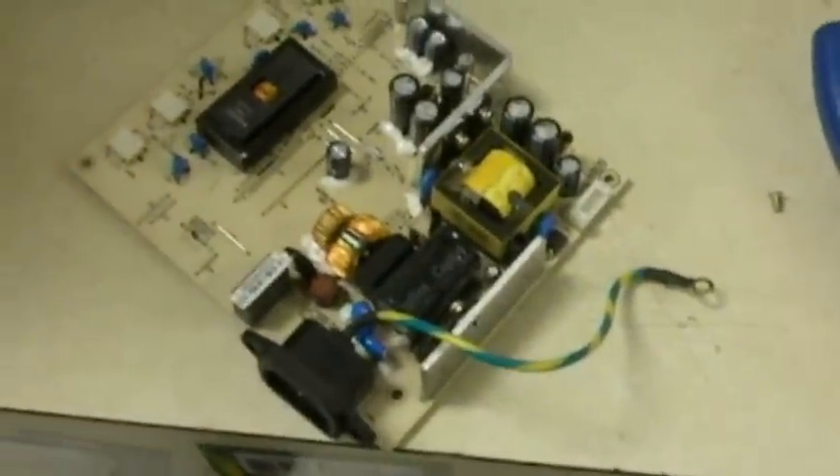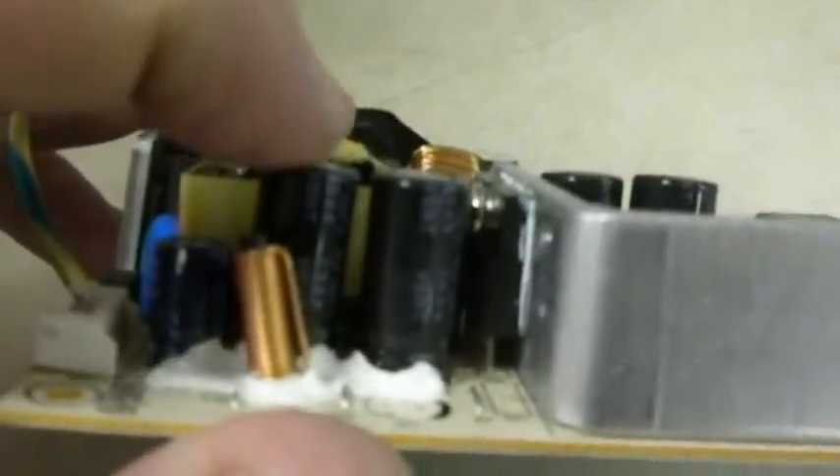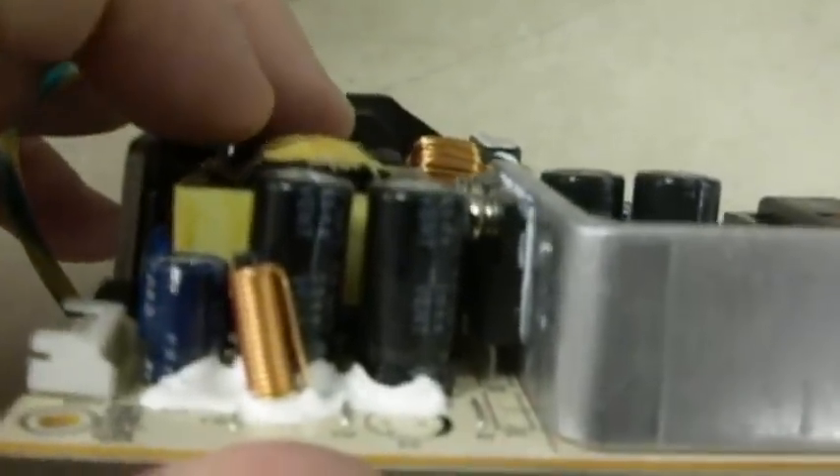When one of these screens doesn't want to come on or has a lot of issues, nine times out of ten it's one of these little 30 or 50 cent capacitors — these little guys here that are standing up. Most of the time, when you look at the top of them and see they're bulged out, that usually means they're blown and need to be replaced.